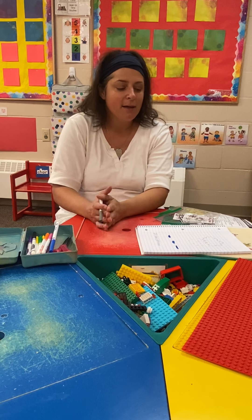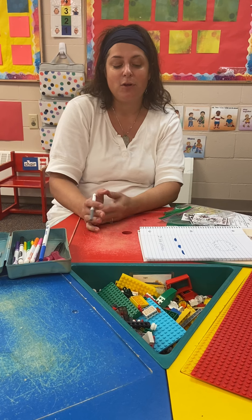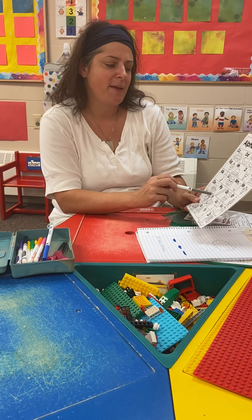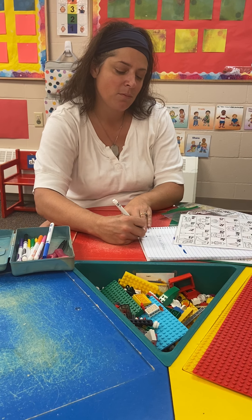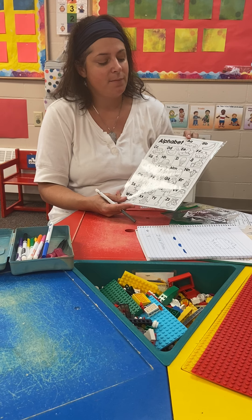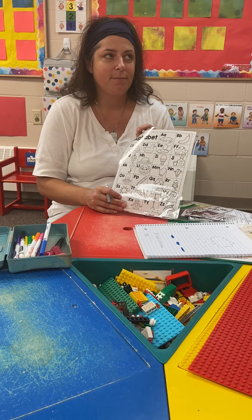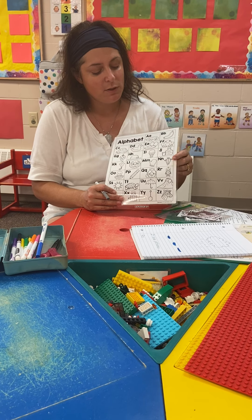Maybe some of you are starting to write some words yourselves and you want to write what the picture is showing. Maybe some of you might be ready to write the word 'rain.' You're going to think about the letters that you hear — you might need to look at your chart to remember. 'Rain' — R, like robot, starts the same. Then I hear an A sound, A like alligator, so I'll make an A. Then at the end of 'rain' I hear an N.